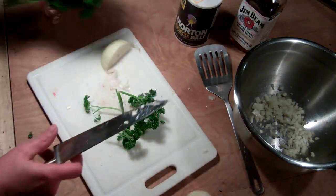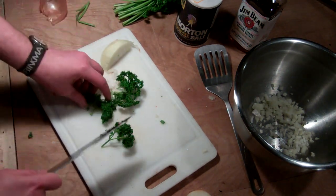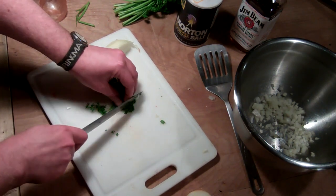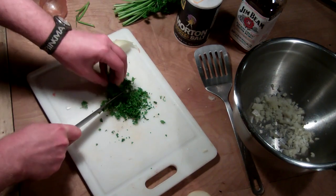A lot of times what I do with parsley is just get the bigger parts of the stem off and leave the rest because I like a little bit of crunchiness. So I grab that bunch and give it a little run through. I'm not going to do it too fine, just like that.